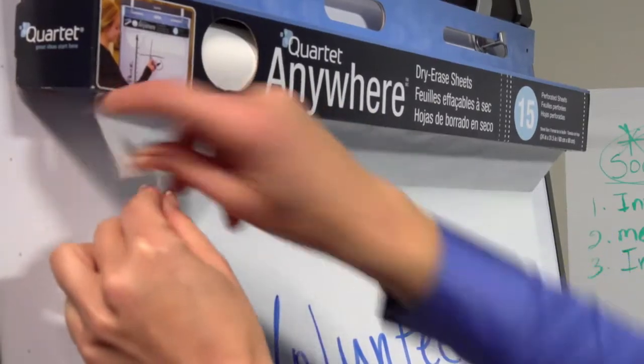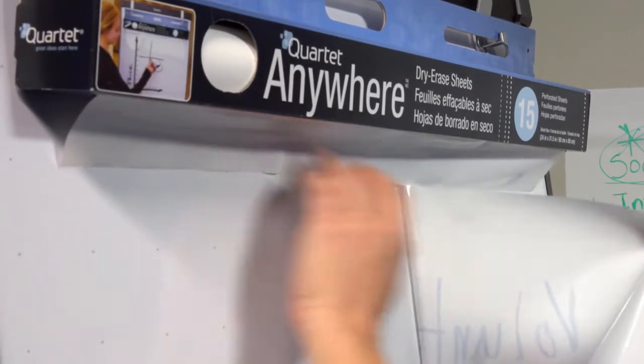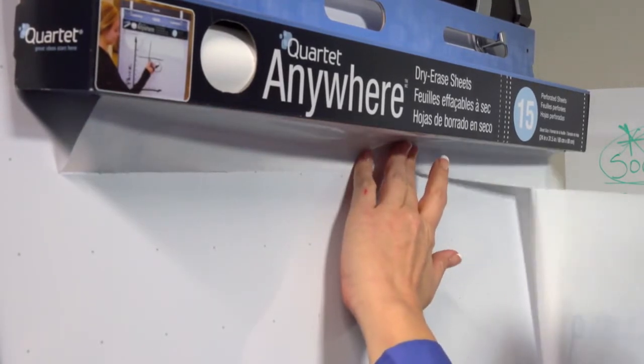Each 40-foot roll comes perforated and easily tears off into 15 sheets, each measuring 24 by 31 and a half inches.